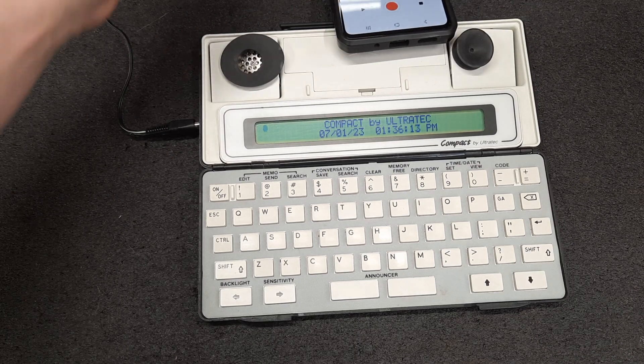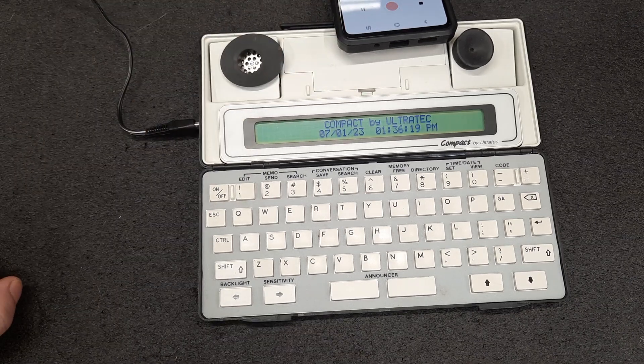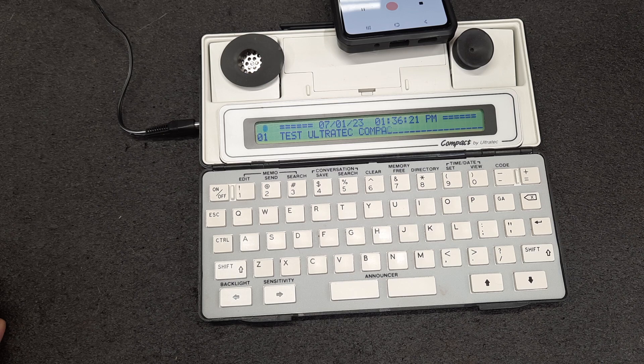The phone doesn't need to be that close - it'll play back. We hit play and start typing. And that's how you do it, so hope that helps somebody. Have a good day!